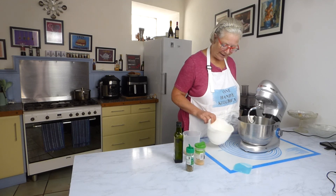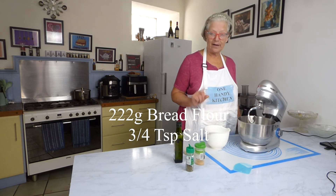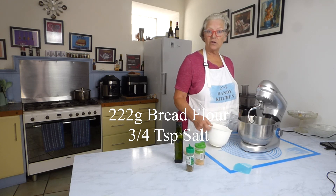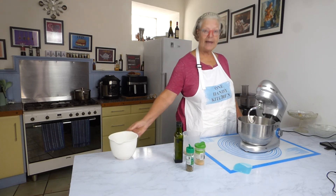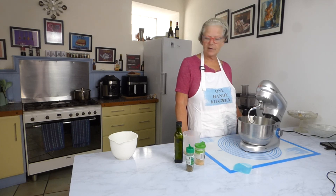In my bowl here I have bread flour and some salt. I'm going to pop that in. You can do this by hand, but I do like to use my machine — it makes things so much easier.